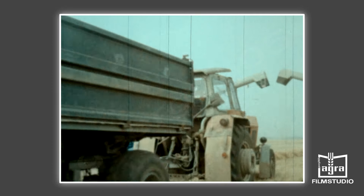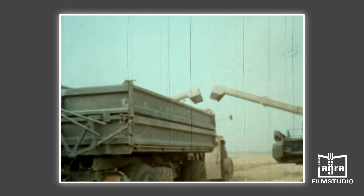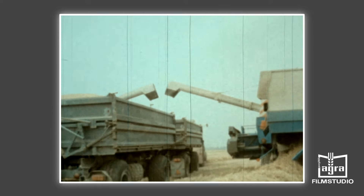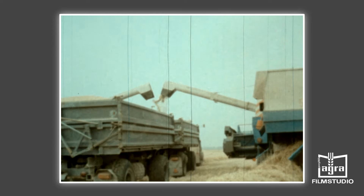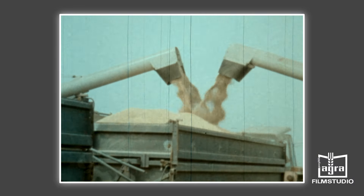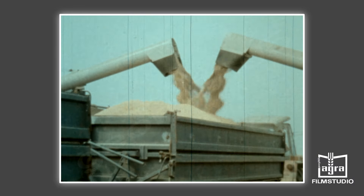Nur in Ausnahmefällen, so beim Anschneiden eines Schlags, beim Umsetzen und so weiter, kann die Übergabe des Korns im Stillstand erfolgen. Der Kornbunker hat ein Fassungsvermögen von 4,5 Kubikmeter. Über die Abtankschnecke ist die Entleerung in zwei Minuten möglich.